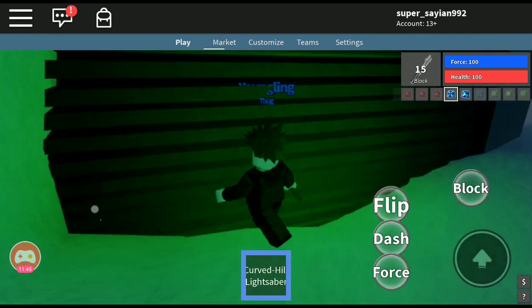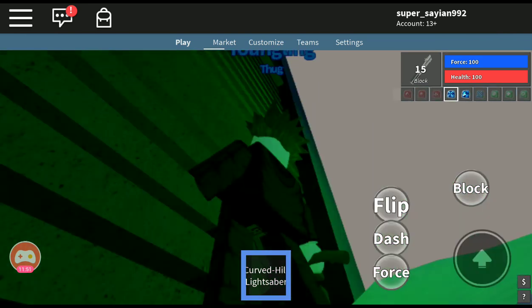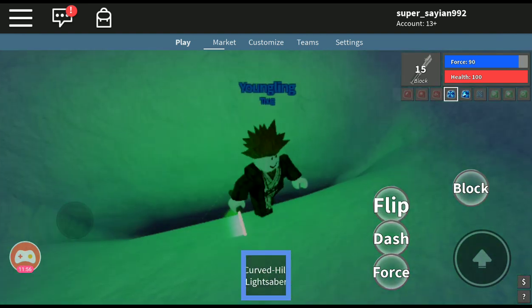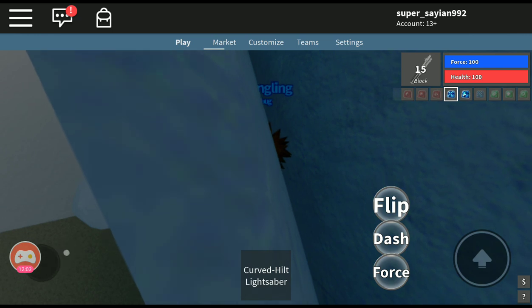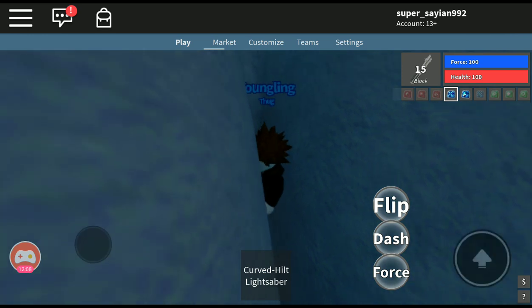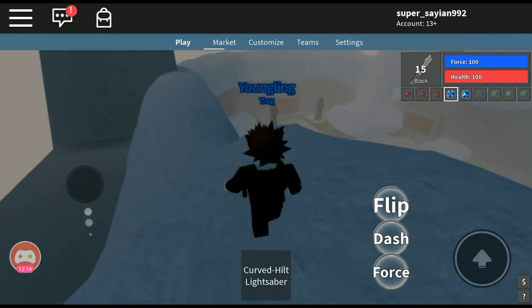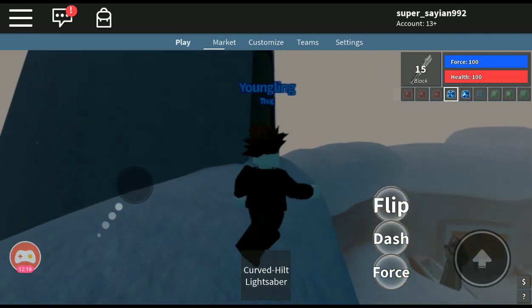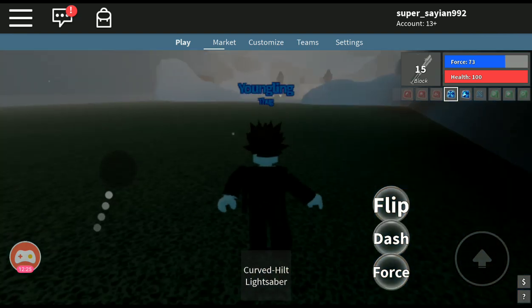Can I get in here though? Doesn't seem like it. There doesn't seem to be any crystals here. Sorry guys. Big bust — but pretty cool. It's a new addition to the temple, to be honest.